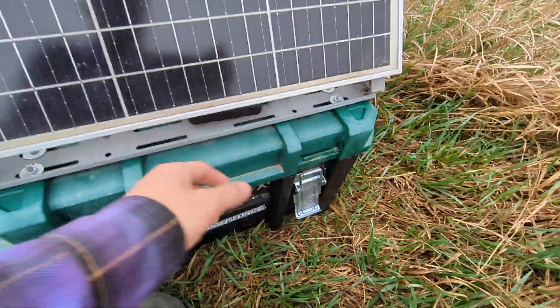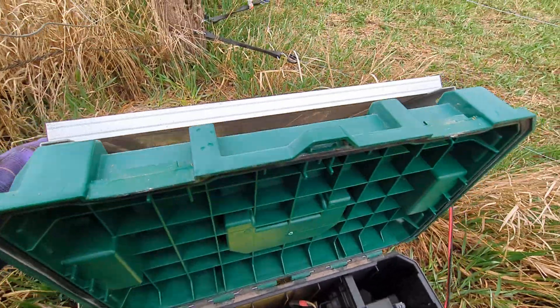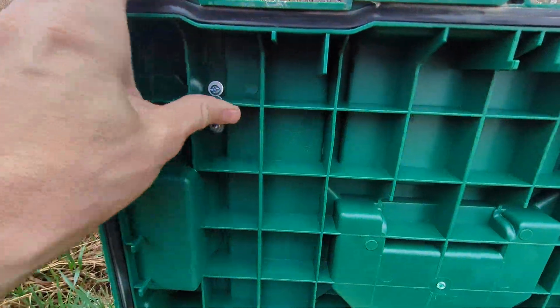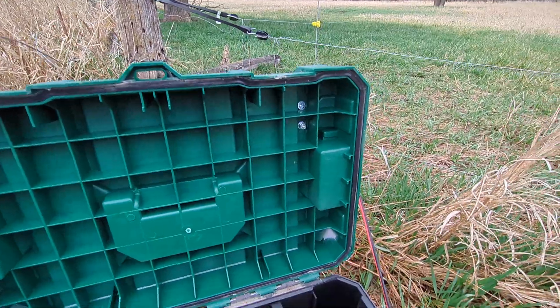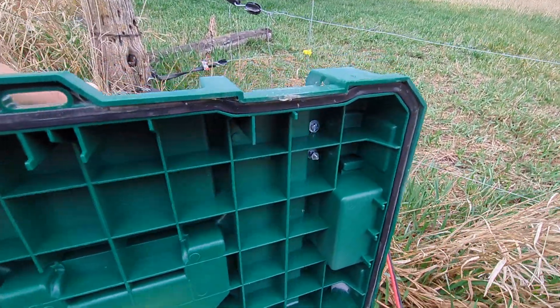It's just bolted at the top of this toolbox — I'll show you the inside in a second. That mounting hardware came with the solar panel. I went with a toolbox that had a pretty sturdy top; I wanted to find one with reinforcements on the top because the wind does catch it and you don't want it ripping off the top of the box.